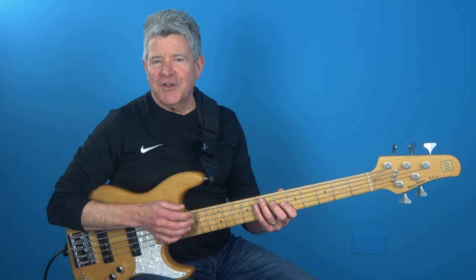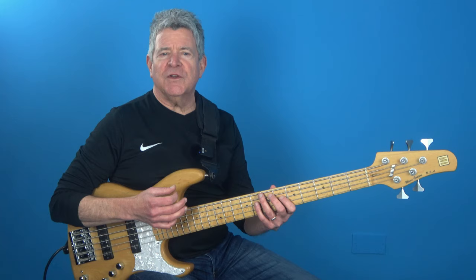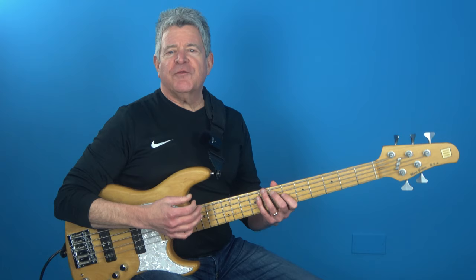Today, we're going to be talking about a bass guitar technique that's going to add some serious power to your playing. It's based on what I call the climb-up pattern. This technique is found in all kinds of bass styles, and it's all about leading up to the fifth and the root of the chord using double chromatic approach note combinations.